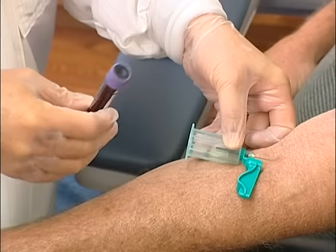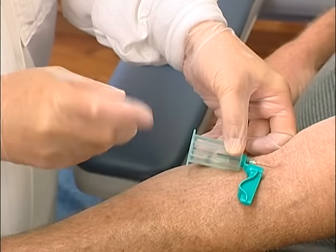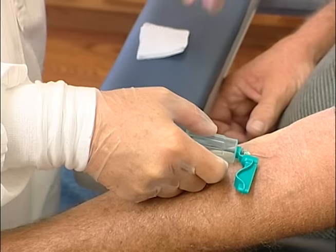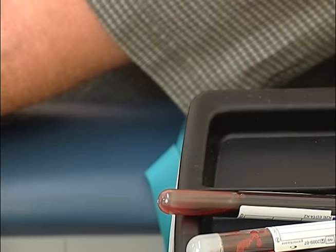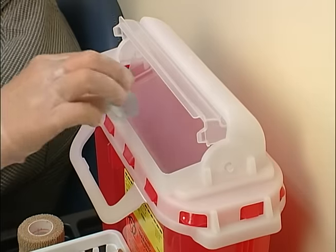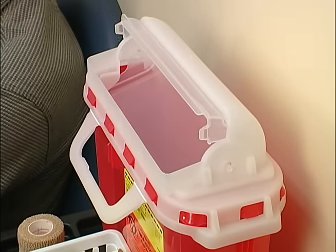When all tubes have been filled, have the patient open his fist, release the tourniquet if it has not already been released, and place a clean gauze pad over the insertion site. Remove the needle and apply pressure. If the safety feature is not triggered passively, activate it immediately. Discard the collection device according to OSHA guidelines and your facility's policy.